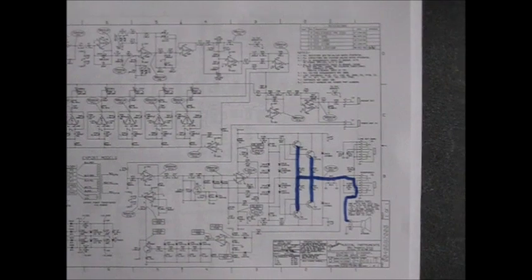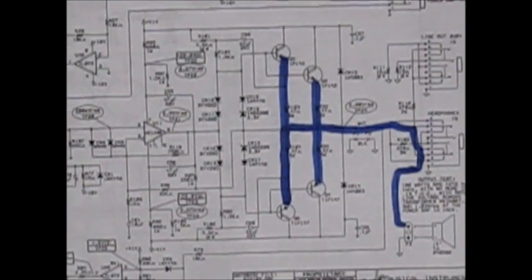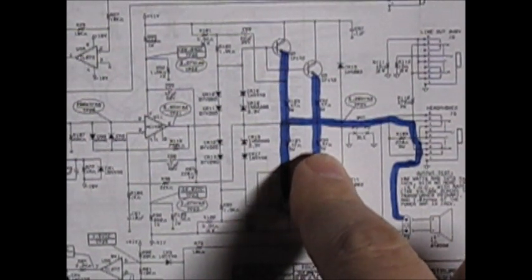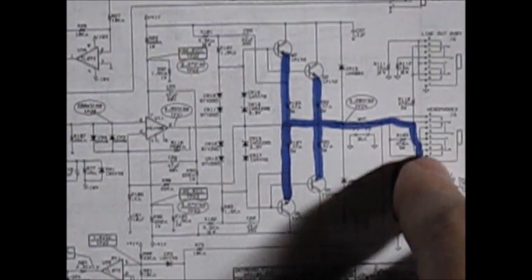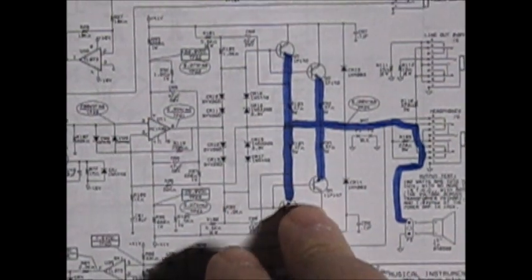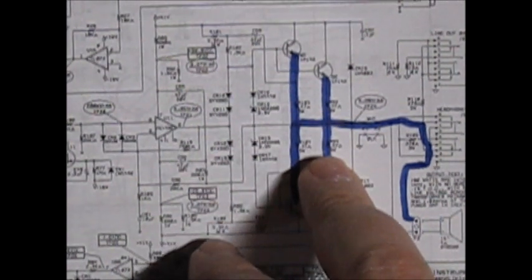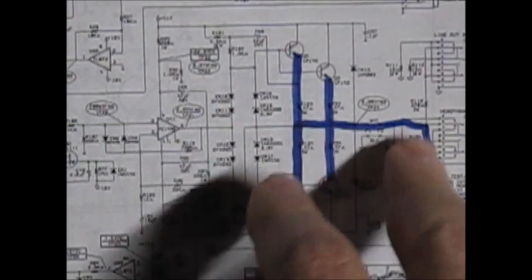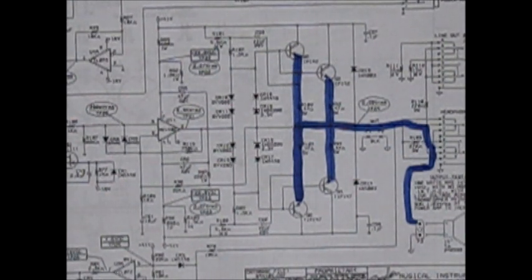Here is the schematic for the power amp area of the Fender BXR 100. Again, the same kind of deal — your output transistors are directly coupled to your speaker. There is a headphone jack here that applies some static load to emulate a speaker and lower the volume, but you're dealing with 0.47 ohm — about a half ohm — resistors between your output transistors and your speaker. That will help yield a lot of power and save money on output transformers.